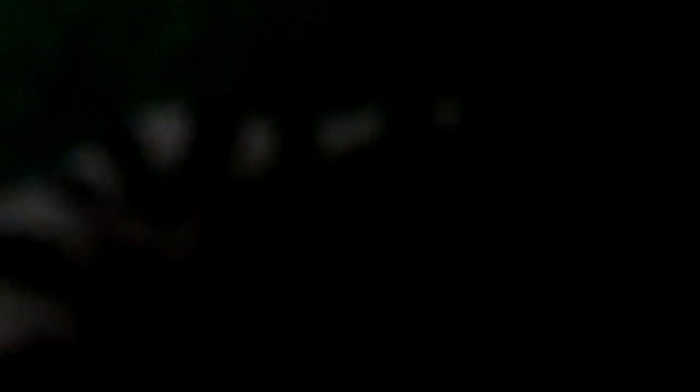Incubated for boys. See, look at that — you see on the tail, it's got a broken stripe down there. Right there. And nice Mac Snow.